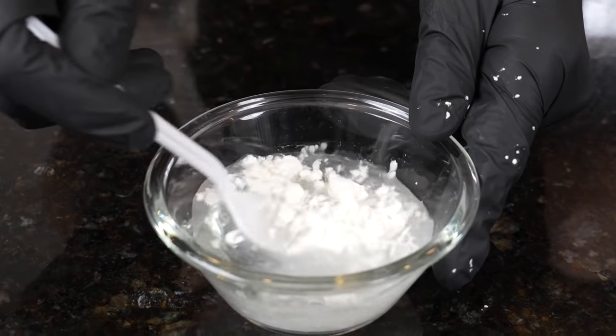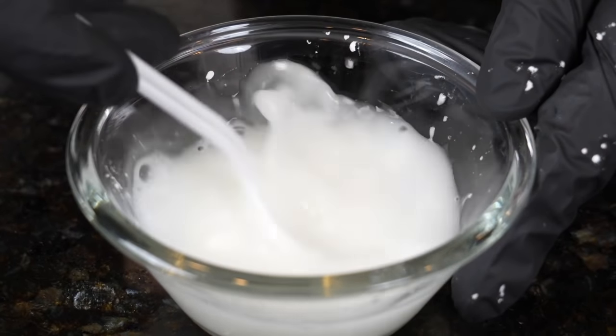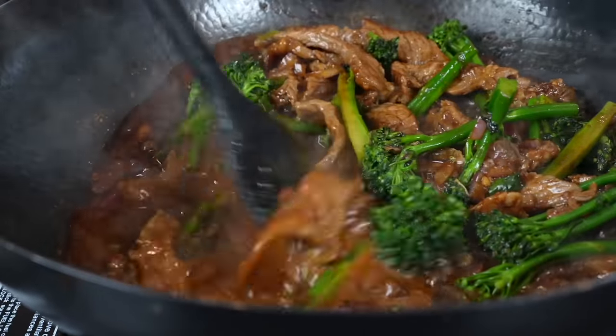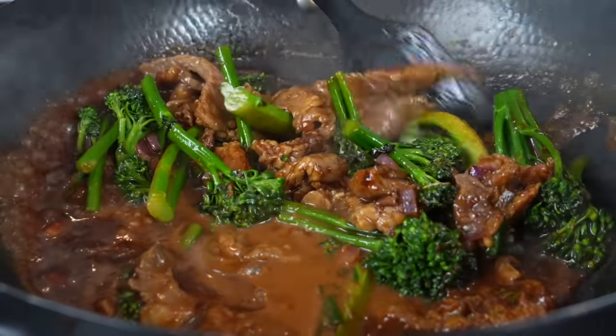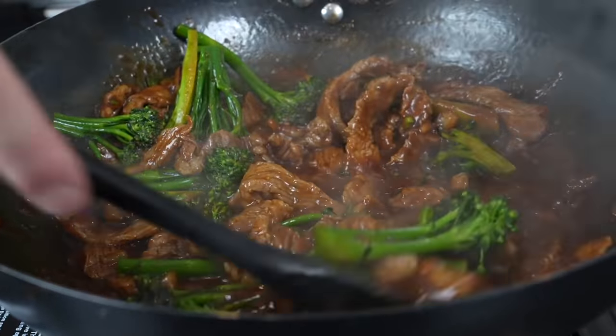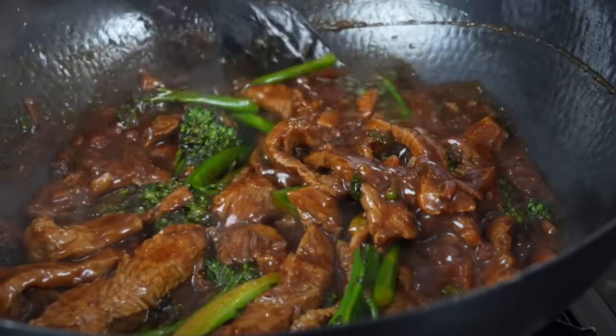For the slurry, we just need about two to three tablespoons of water and we're going to add one tablespoon of cornstarch to that water. Give that a good mix, and then we're going to pour that into our sauce. Make sure that comes up to a boil, and then the sauce will start to thicken up beautifully, like you see right here. And now, my friends, we're just about done — the only thing left to do is plate this up, get ourselves a money shot and a taste test.